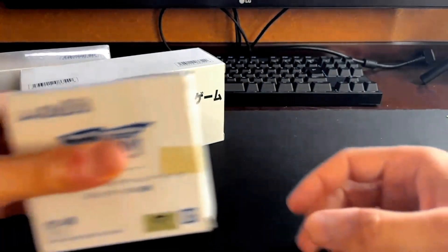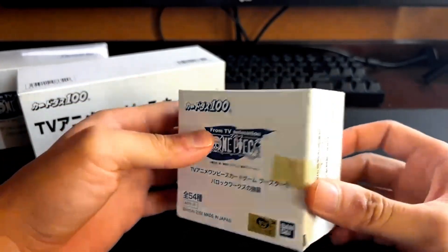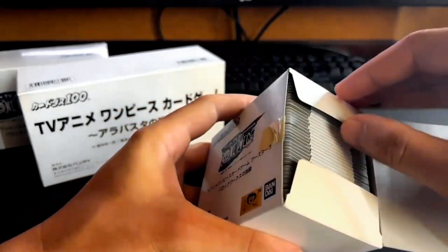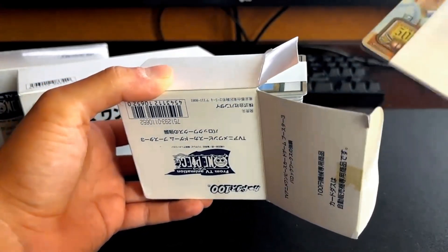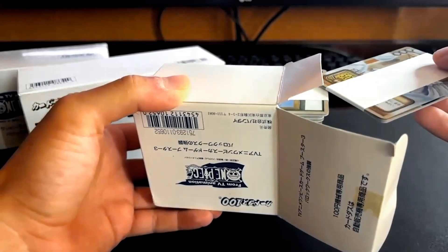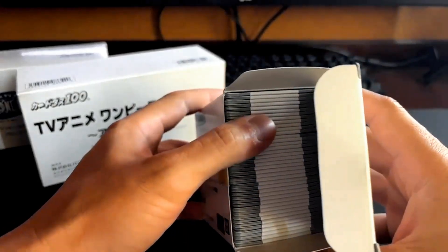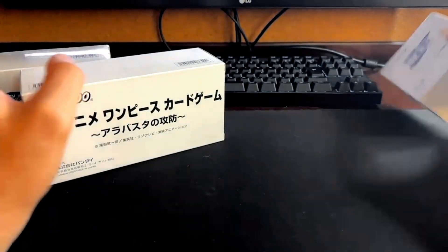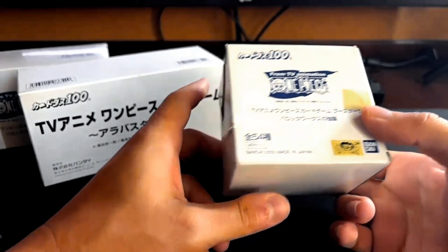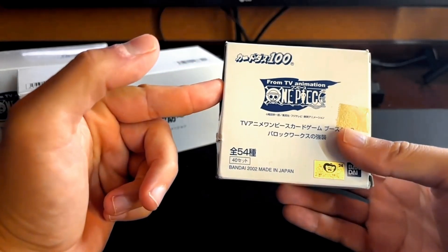You can kind of see already what we got here — we got a couple of Bandai Cardass One Piece cards. Just like the Pokemon Bandai Cardass cards, there's also some One Piece cards. I don't know too much specifically about the sets as much as I do the Pokemon, but these are pretty cool. Like the Bandai Cardass Pokemon ones, they came in the Japanese vending machines. You'd put some money in and get a few packs of cards that way. I believe they started making these Bandai Cardass ones in '99.